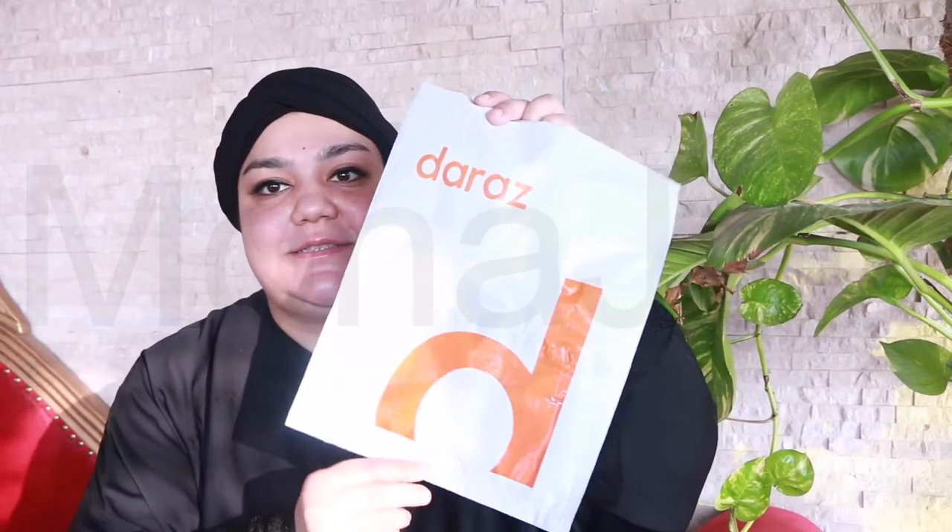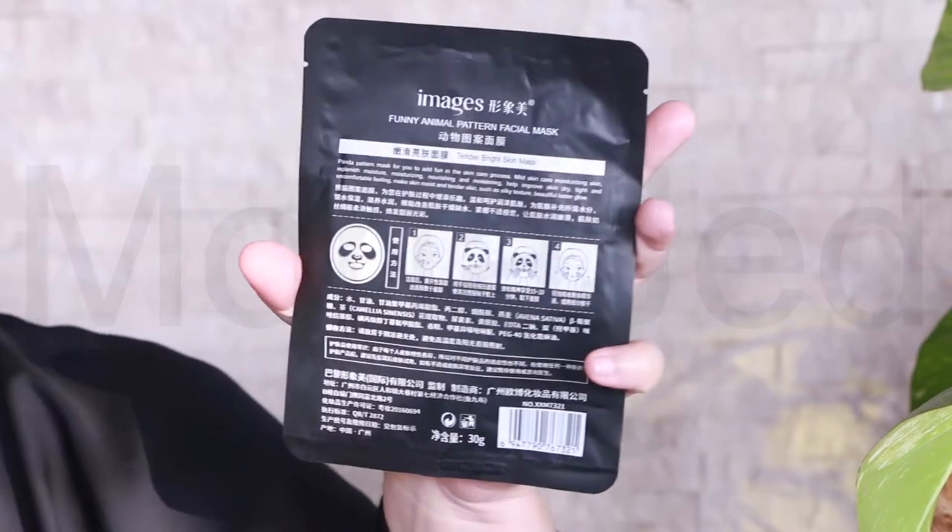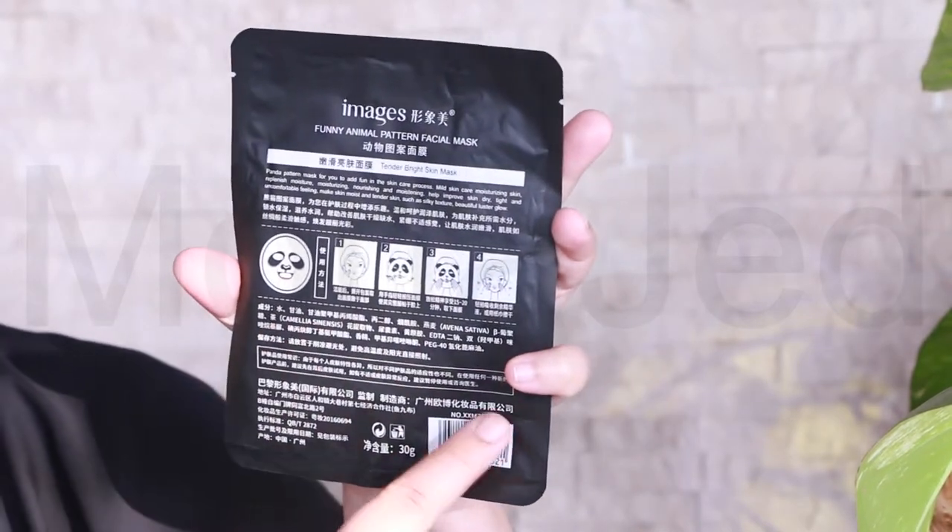So I got this from Ross. This is what it looks like. And then here's the back with instructions on how to use.